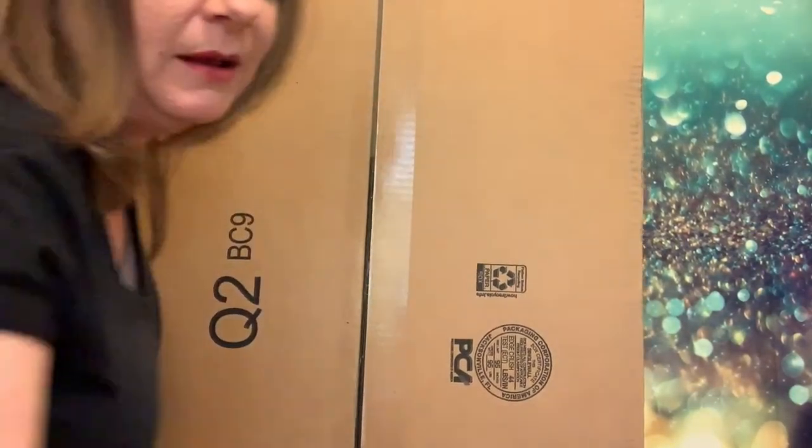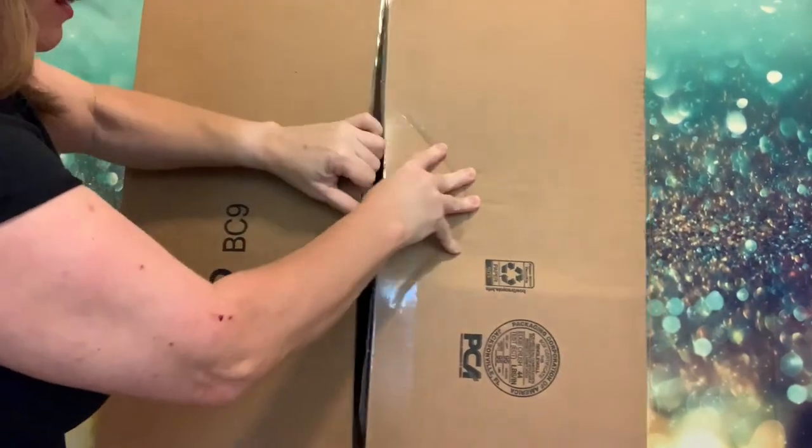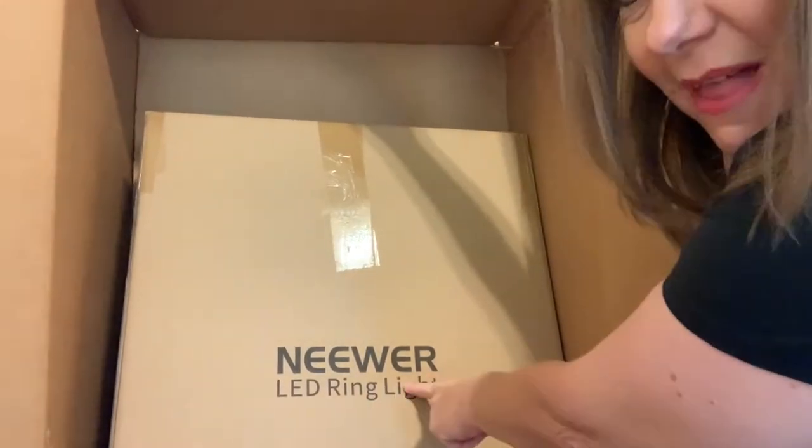I'm trying to open it without breaking anything — I'm like a bull in a china closet. So we're going to unbox this. Let's see what I got in here. A new ring light, yes! Oh my god, that's just a big huge box.